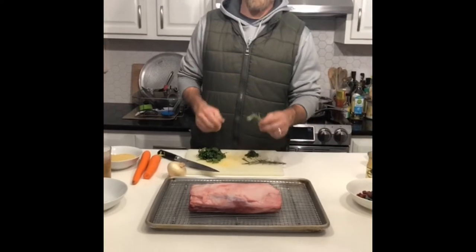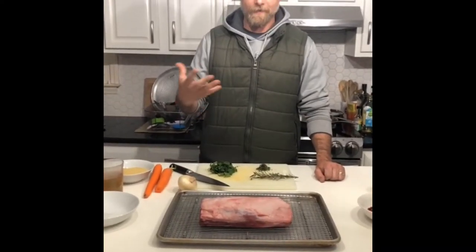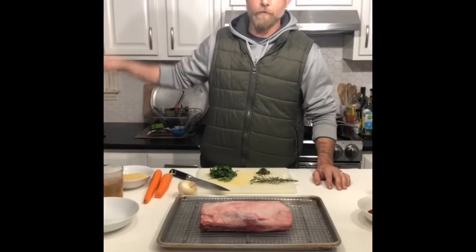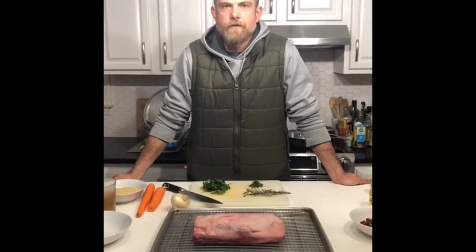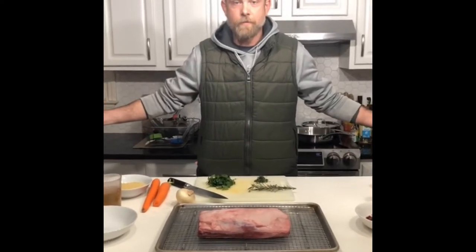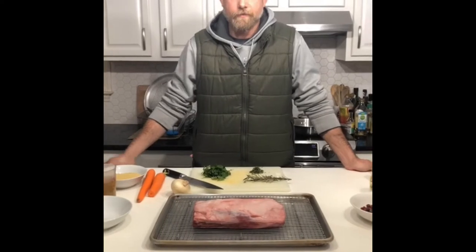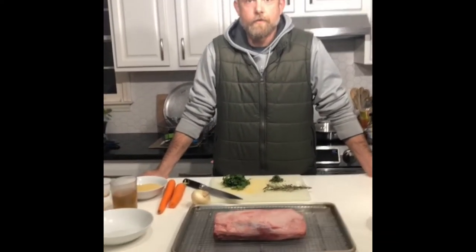Hey, good evening, everyone. This is Paul Rose with Sizzlin' Arrow Outdoors. My son and I are here at the house — the girls have gone off to the beach for the weekend. So we decided to do a live video to just kind of show you what we're doing for tonight's dinner. Hope you guys join me, and hopefully this is beneficial for someone out there and you can use this in your home at some point.